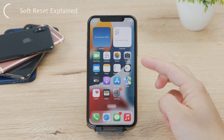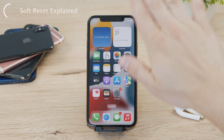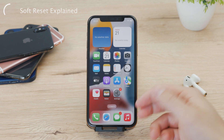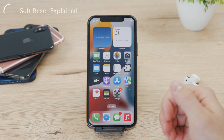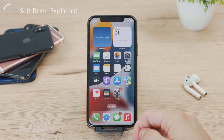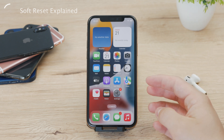So that's where a soft reset can come in handy. By performing a soft reset, you're essentially clearing out some of the temporary data and restarting the iPhone's operating system. So it's like a fresh start for all the processes, which can help resolve minor issues and improve the performance of your iPhone.